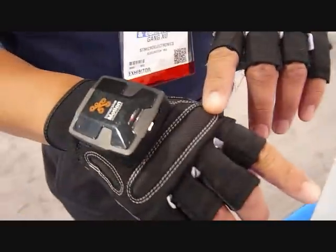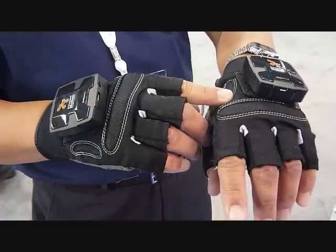So each module has a three-axis accelerometer, three-axis gyroscope, and three-axis magnetometer.